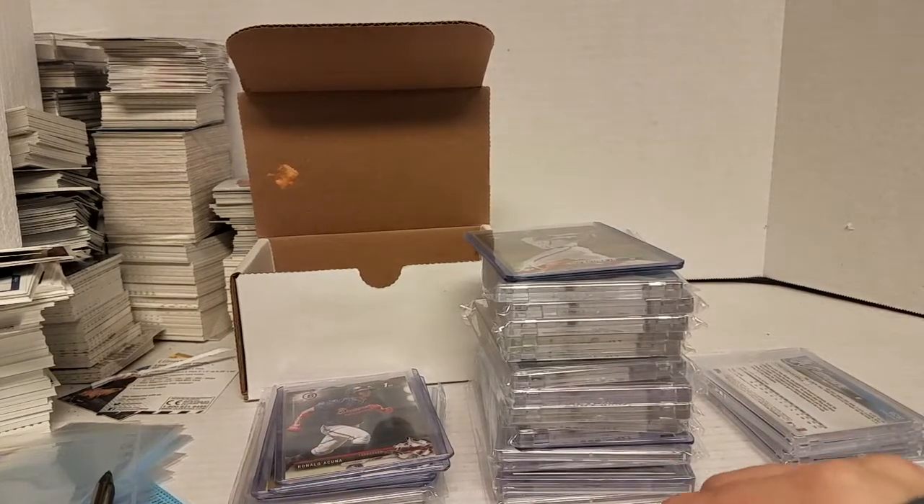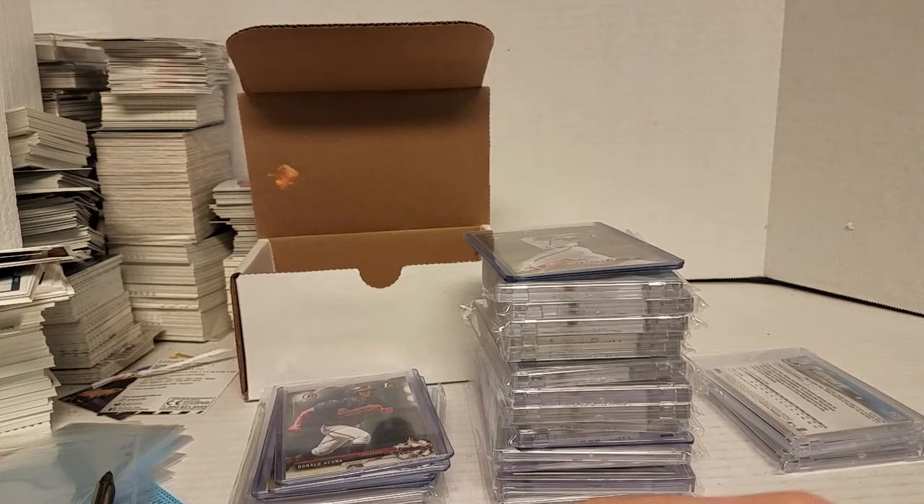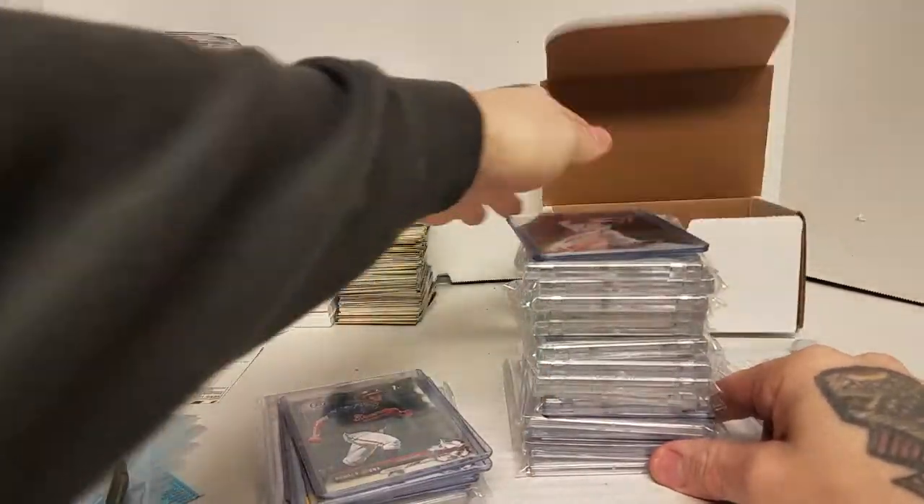Hey everybody, with baseball season coming up, I'm kind of excited and I wanted to show off some cards I've never shown on here — my Ronald Acuna rookie card collection.